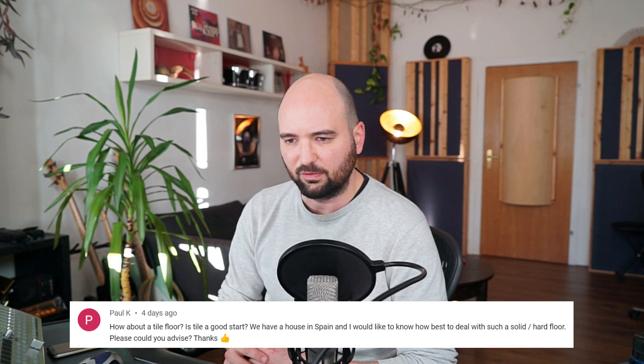Moving on to the next question. This is by Paul K. on a video called 'New Studio: Do I need a carpet?' He asks: how about a tile floor? Is tile a good start? We have a house in Spain. How do I best deal with such a solid hard floor? Yeah, a tiled floor, in my opinion, isn't all that big of a problem.